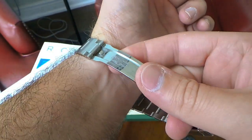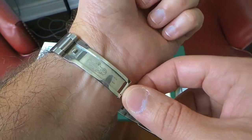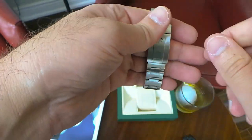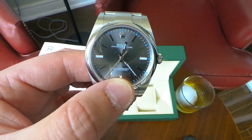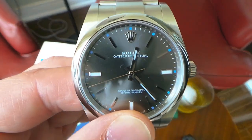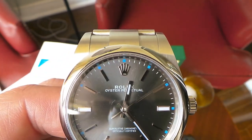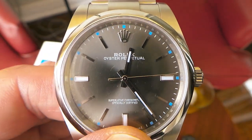Another thing I don't like about the clasp is that it gets stuck to my wrist quite often, especially when it's hot outside — it gets very hard to rotate. But other than that, it's a great watch. It keeps great time. The movement is the 3132, in-house by Rolex — the same movement they use for their Explorers, so you know it's tough. Like all Rolex movements, it undergoes the Swiss Official Chronometer Testing Institute testing, so it's COSC certified.